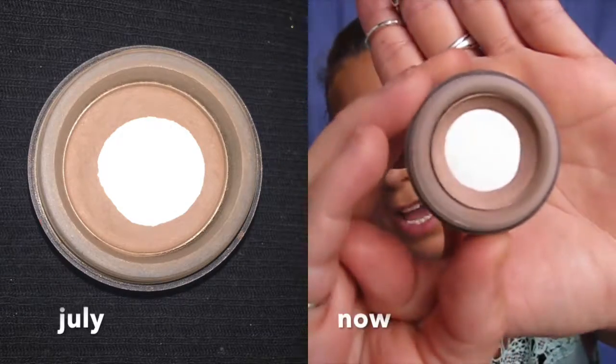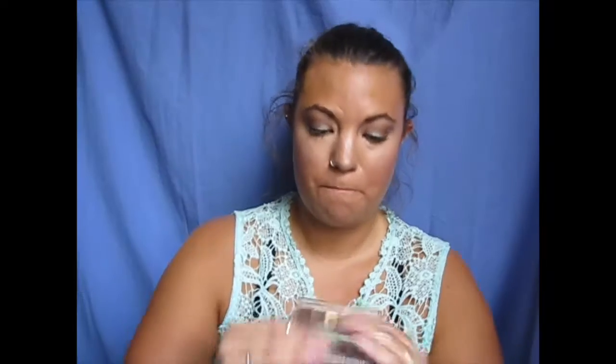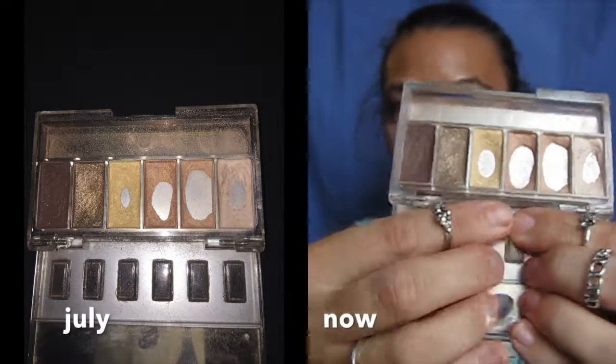This is my MAC foam and it is pretty much empty. You can see there's just a tiny bit on the sides, not too much, and I've been struggling trying to get it out. I might actually have to pull out the pot and use it with a brush.